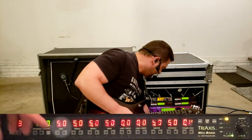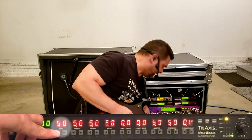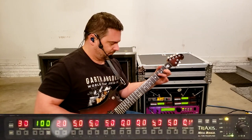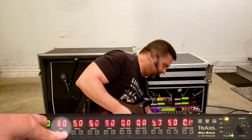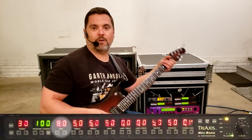Let's see how each of the controls affect the sound in this mode. Lower gain settings will give you a cleaner and brighter sound. Higher gain settings will give you a fatter, more overdriven sound.